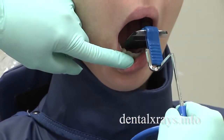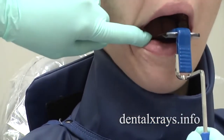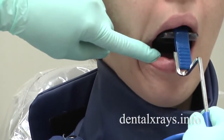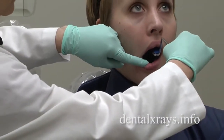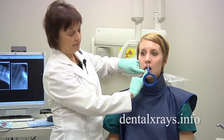If you notice, I'm not directly behind the teeth — I've got the film way back by the molars. Before she closes, what I'm going to do is roll the whole unit upward and then have her gently close and bite. Your goal is to get the lower teeth right up onto the bite block.